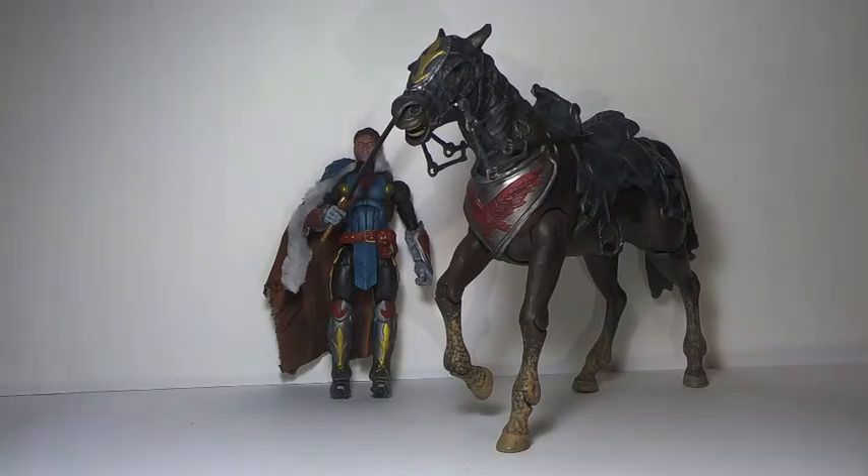Anytime I do a figure I try to make it better than the last, but this one was so involved with such little time. I really hope that my recipient is stoked. You can find me on Instagram at Squall Dravens to see some of the pictures I took actually in the snow.